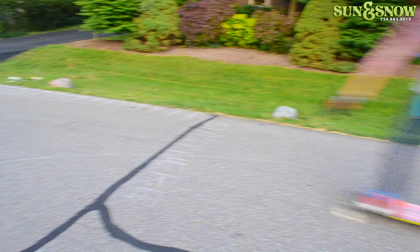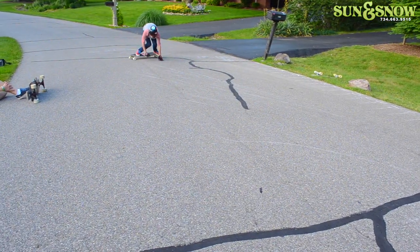Another big problem that people have when learning how to toe side is icing out, which happens when you lose your balance, and that looks a little like this. To fix this problem, you're going to want to use your hands to keep balance throughout the slide, and also you're not going to want to bend down as much as you were before, because that can result in icing out.